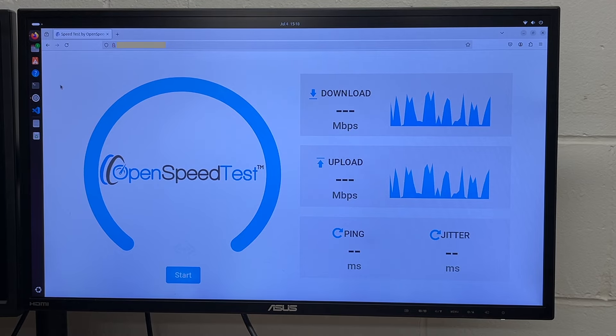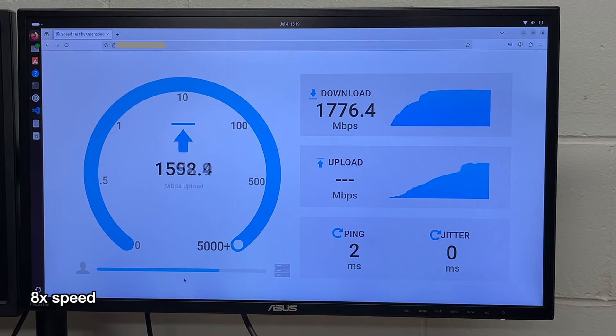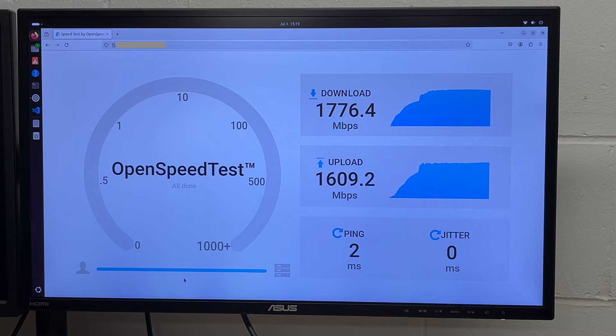Here I have a PC running Ubuntu. This PC has a Wi-Fi 6 card installed. Here we got 1776 down and 1609 up — that's a funny coincidence because I'm filming this on July 4th, 2024. So we got some nice speeds out of this, and this is on the 6 gigahertz band.